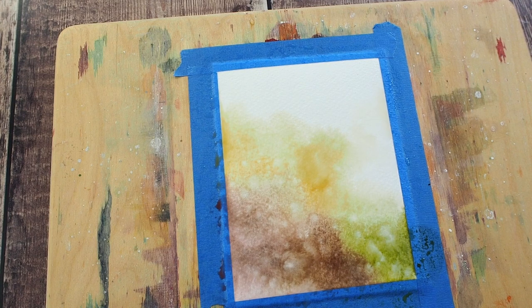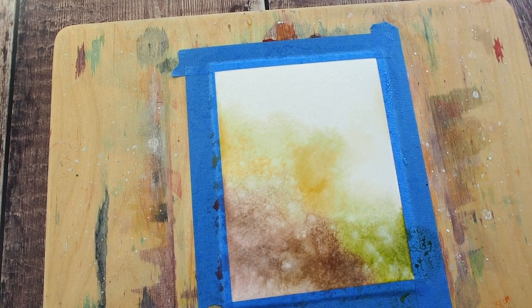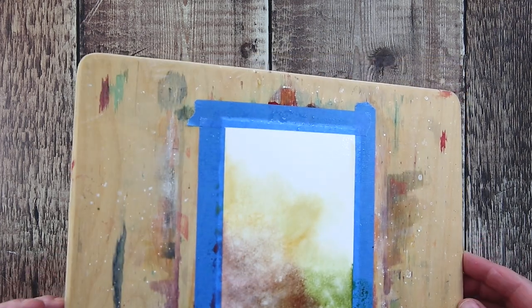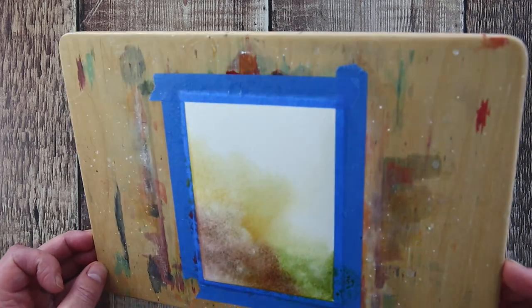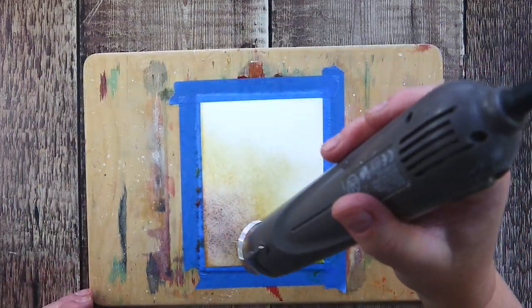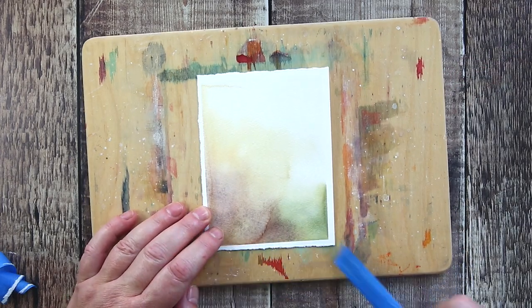I used a mix of Yellow Ochre, Undersea Green and Piemontite Genuine from Daniel Smith. I finished off with a splash of water to get everything moving and gently tipped the board so that gravity would join in with getting those colours blending and mixing in an interesting way. I dried off the piece before removing the tape and moving it to the Mini MISTI.